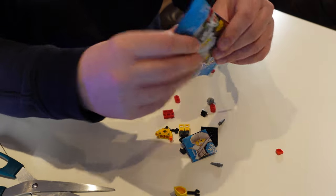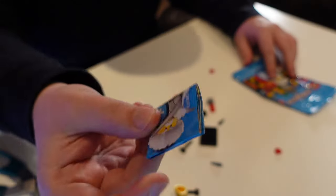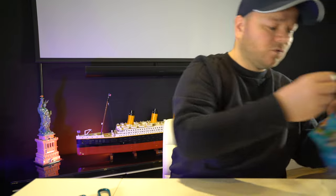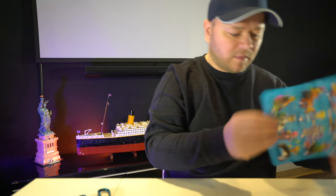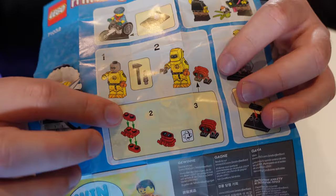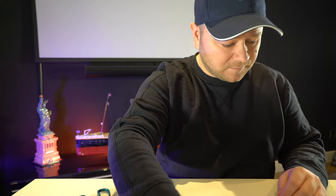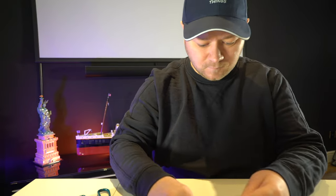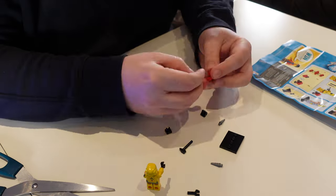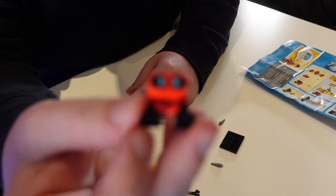Let's pop him to one side — that's one figure down — and move on to the next one. This one is one I was really looking forward to building: the repair tech guy. I get another instruction booklet but I'm just going to use the old instructions I've got and bin the new one. The instructions show how to build the repair tech guy. He comes with a little robot, which you can see there.